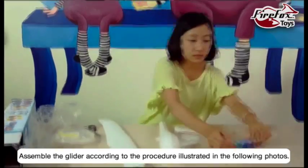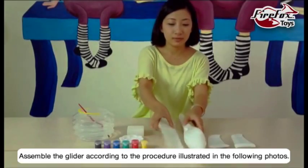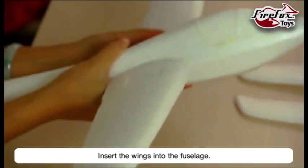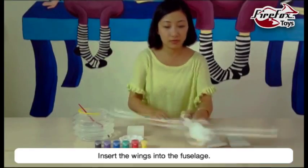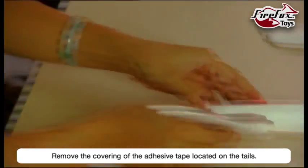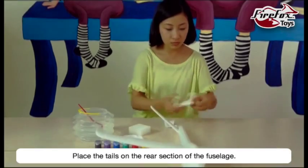Assemble the glider according to the procedure illustrated in the following photos. Insert the wing into the fuselage. Remove the covering of the adhesive tape located on the tails. Place the tails on the rear section of the fuselage.